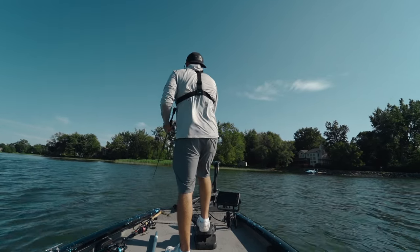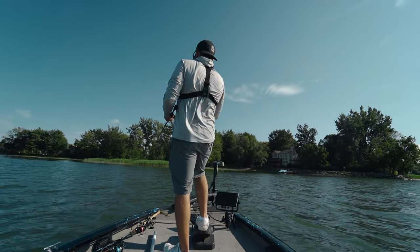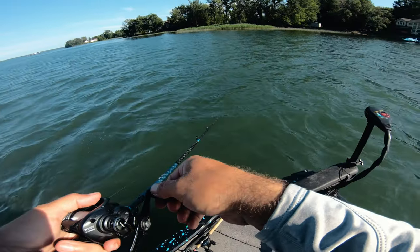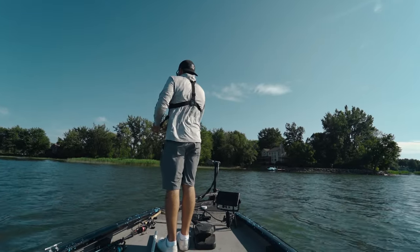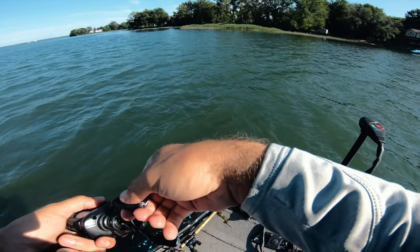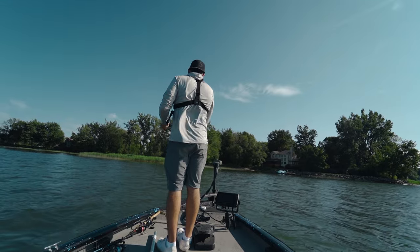What's really nice about the fluorocarbon is I'm getting these really long casts. I'm fishing a structure that's super far away, which is giving me time to work these fish as they pull off the structure to chase the jerkbait — like that one that hit next to the boat.